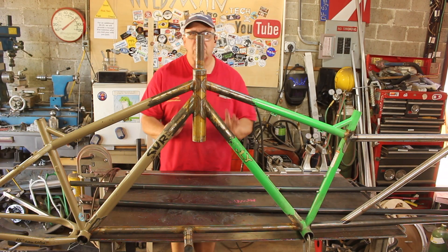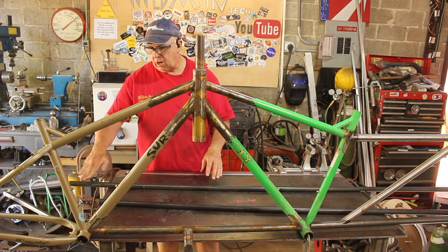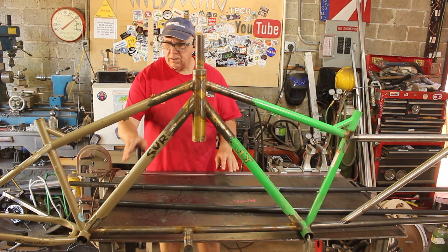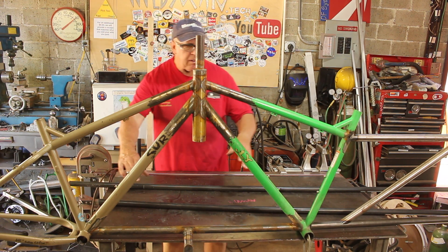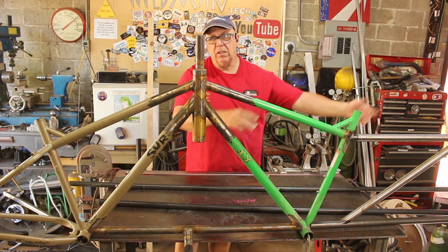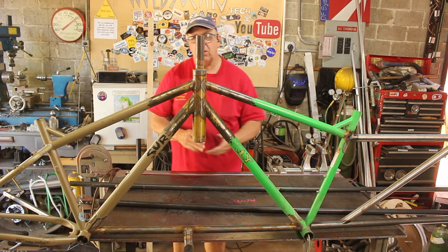The way we'll address this is we'll start at the bottom bracket end and contour both of the tubes to fit there. Then we'll clamp the tubes in place and work our way across, fitting one side then the other, and continue all the way to the front.